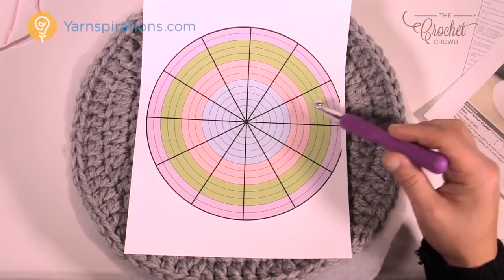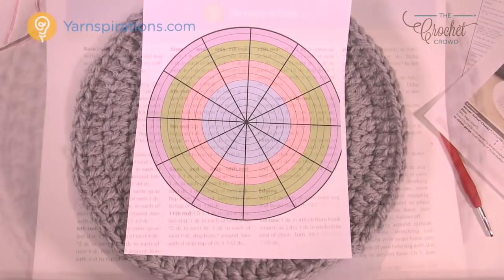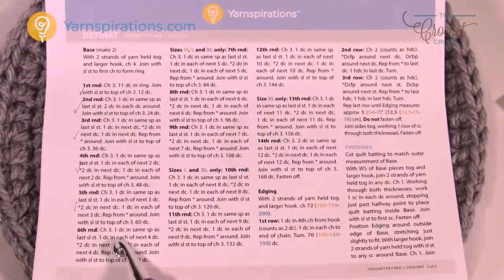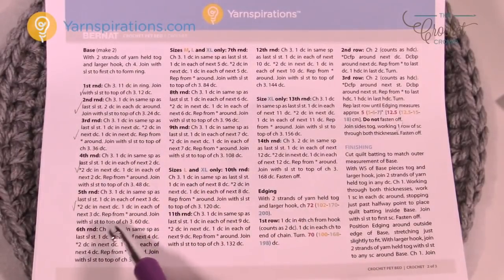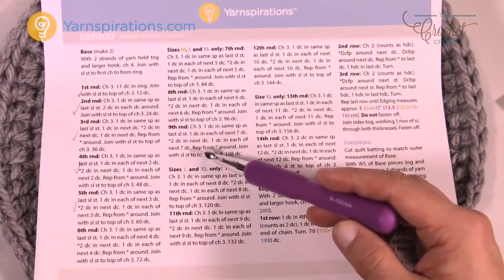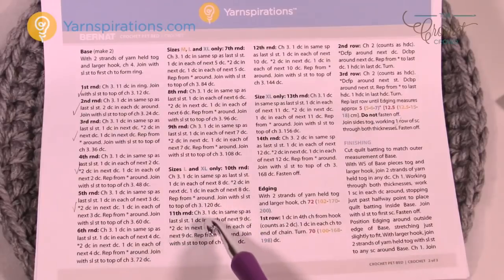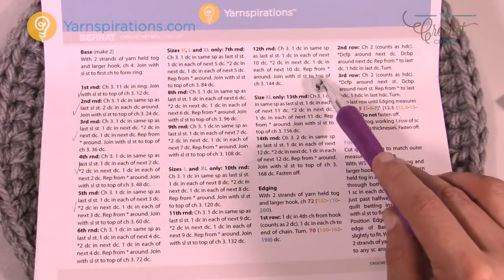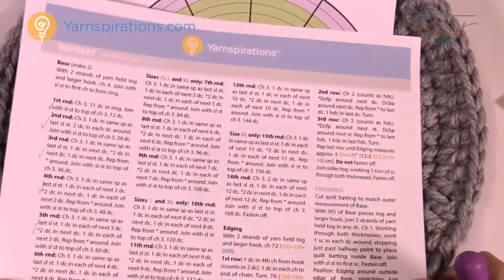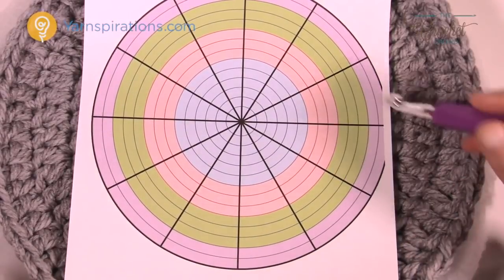I don't need to take you through all the different sizes with multiple videos because this is the only thing to watch for — the pattern states it as well. Back at the pattern on page two, the small size is rounds one through six. If you want a bigger size, you continue with medium, large, and extra large instructions going up to round nine for medium, round twelve for large, and continuing on for extra large. You're just getting bigger and bigger as you make the pie shapes grow outward.